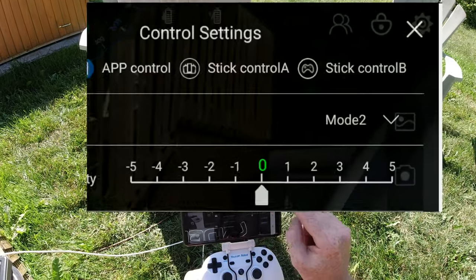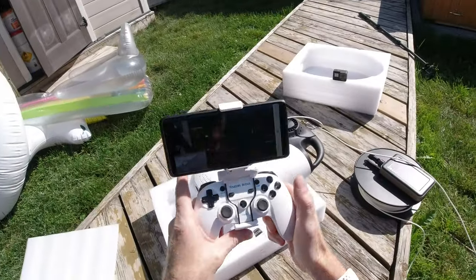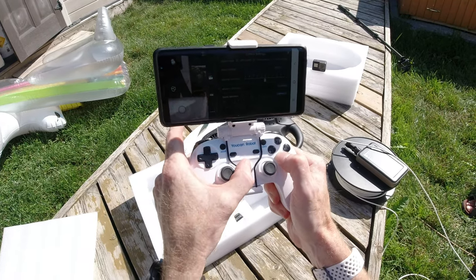You notice over on the left it says control mode is the app. I want to click on the right-hand one. But first I have to turn the controller on. So in the instructions, it says to do this — hold down the W key and the power. It says hold them down together to put it in pairing mode.